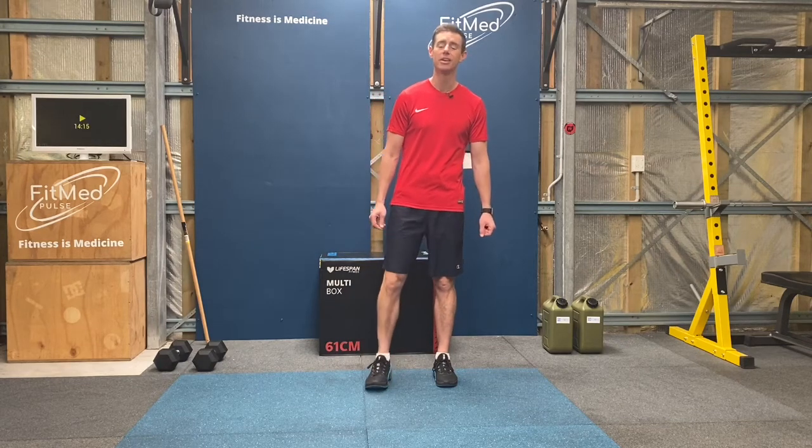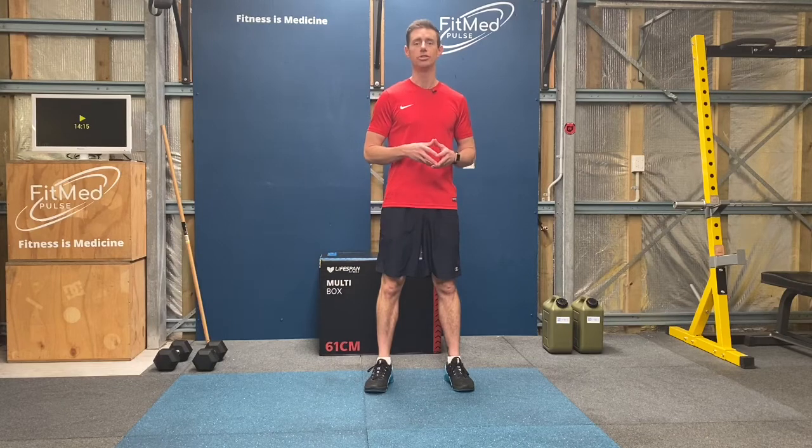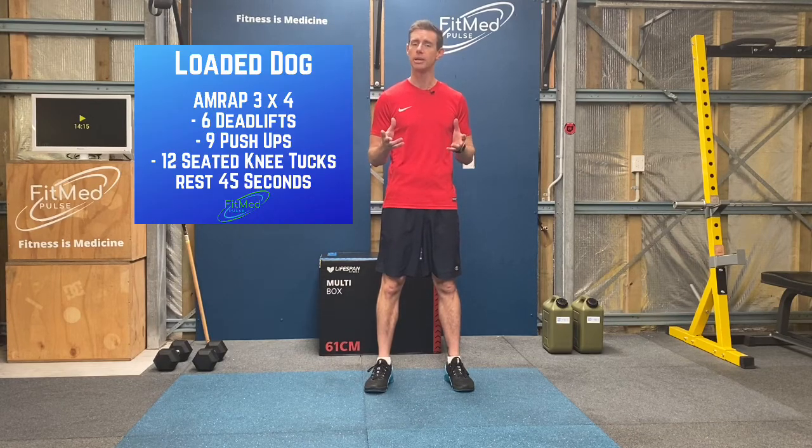Hi, Dr. Theo here. Today's workout is called Loaded Dog. What today's workout means is we're going to do a three-minute AMRAP, we're going to rest for 45 seconds, and we're going to do that a total of four times.